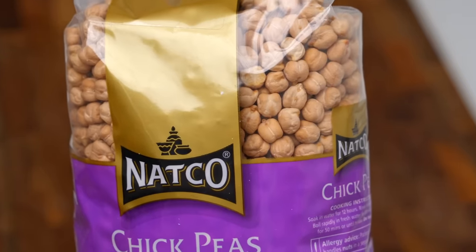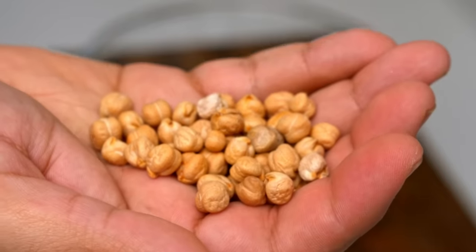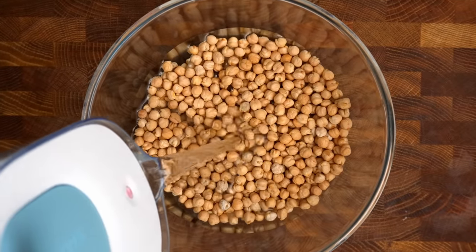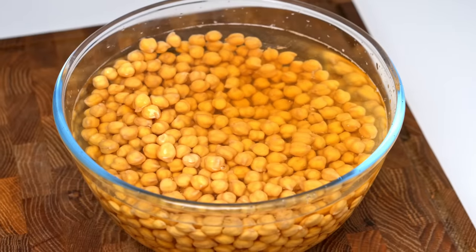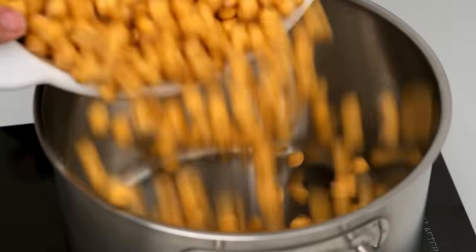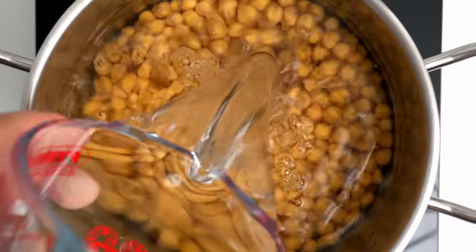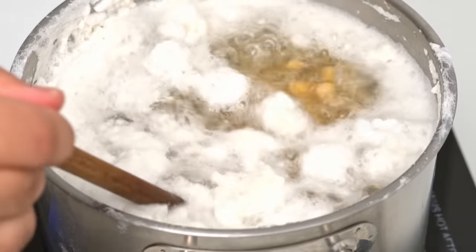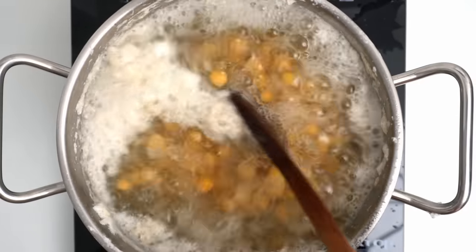I always start with dried chickpeas because canned ones have a strange smell and dried ones always taste better. Measure up 500 grams into a large bowl, then pour over a ton of water to completely submerge them. Do this the night before — the next morning they'll have doubled in size and weight. Drain and rinse those chickpeas, then add them to a pot with one teaspoon of baking soda. Pour in enough water to submerge the chickpeas by about two inches and turn the heat to high. Don't go anywhere because they'll get foamy — when they do, stir the foam back in and turn the heat to medium.